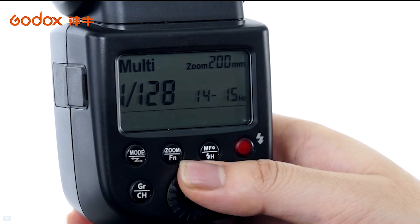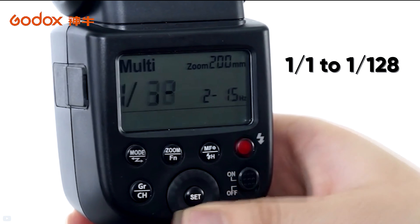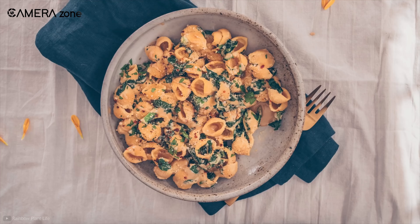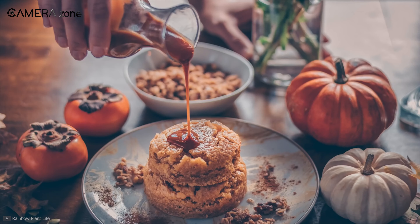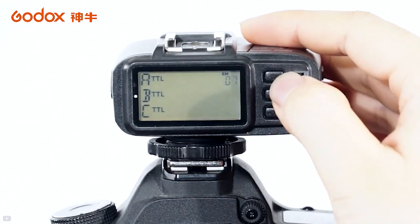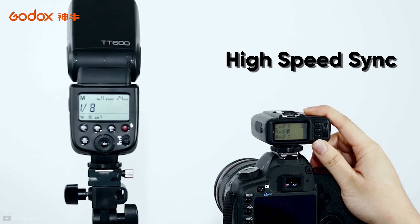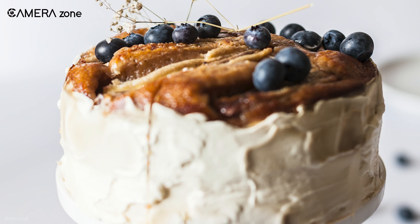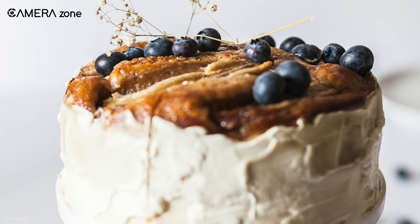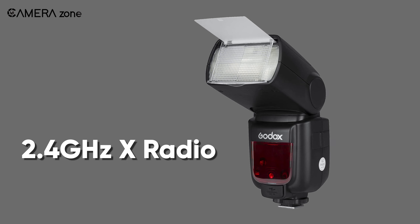It also enables you to control its power from 1/1 to 1/128, so that you can take advantage of different amounts of lighting to create different looks for your food items. The most distinctive feature of this lighting kit is the high-speed sync, or HSS, which is usually found on very expensive speed lights. This feature allows you to get more depth of field even if the ambient light is too bright.